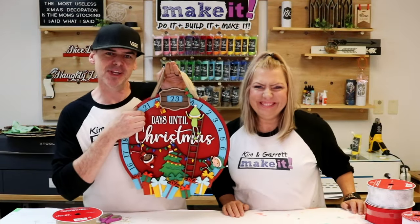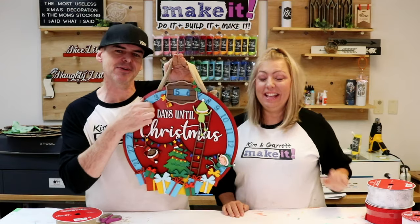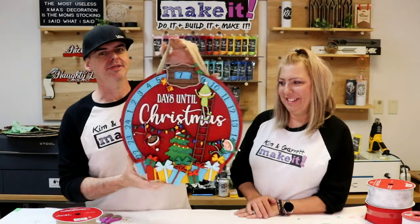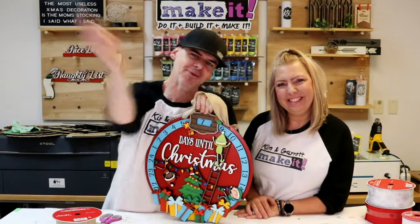Feeling adventurous? You want to try your hand at making a 3D countdown calendar door hanger? Multiple multiple layers — it is 3D. Stick around and we'll show you how we did it right now.